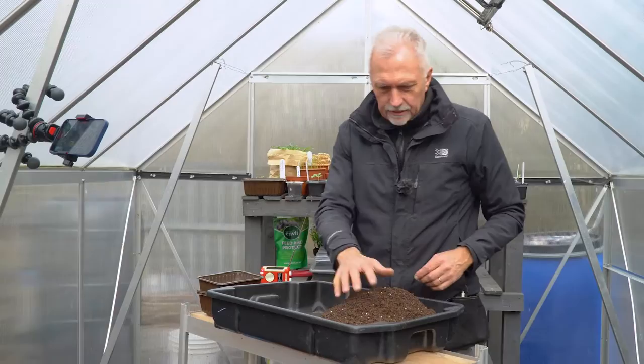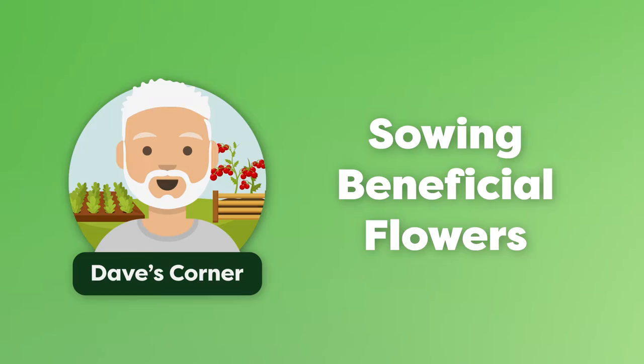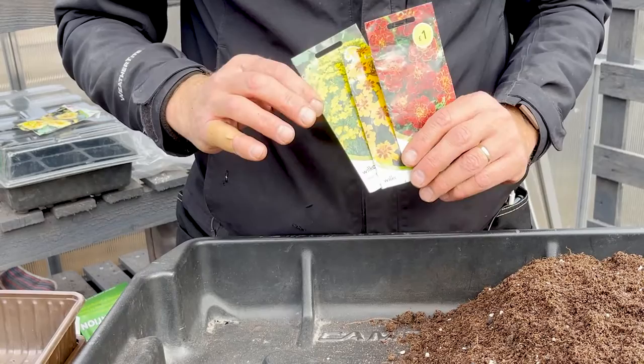It's a cracking morning, isn't it? Beautiful, nice and warm. So what we're going to do today is set some marigold seeds that we're going to grow on in the greenhouse. They're actually a beneficial plant in the greenhouse in lots of ways.